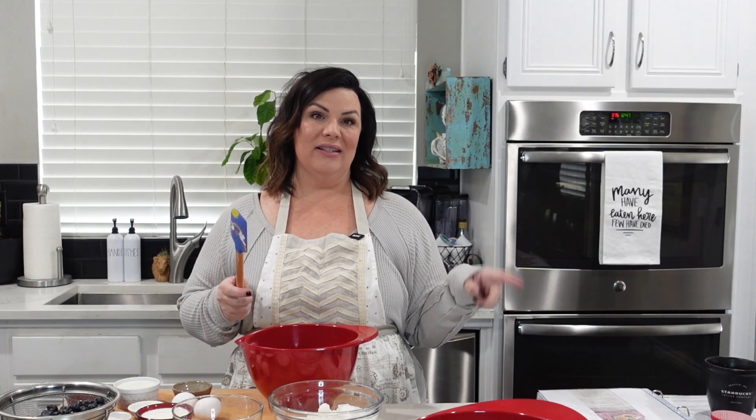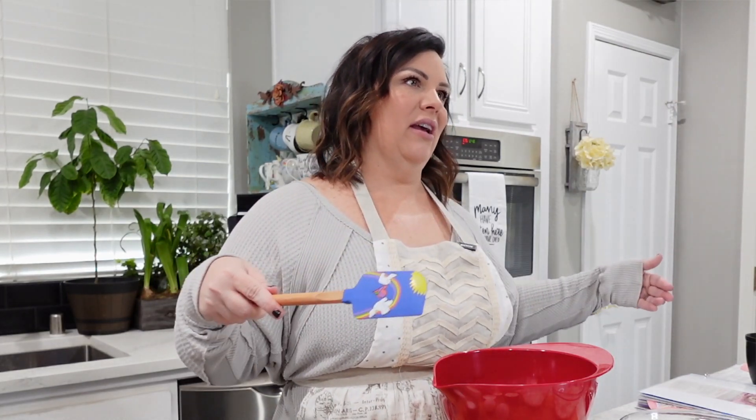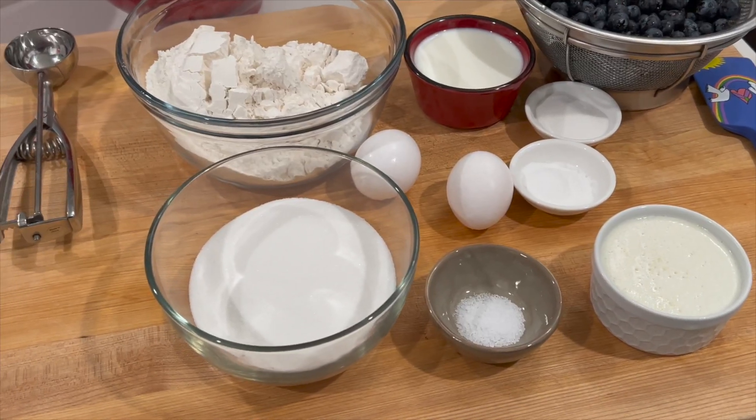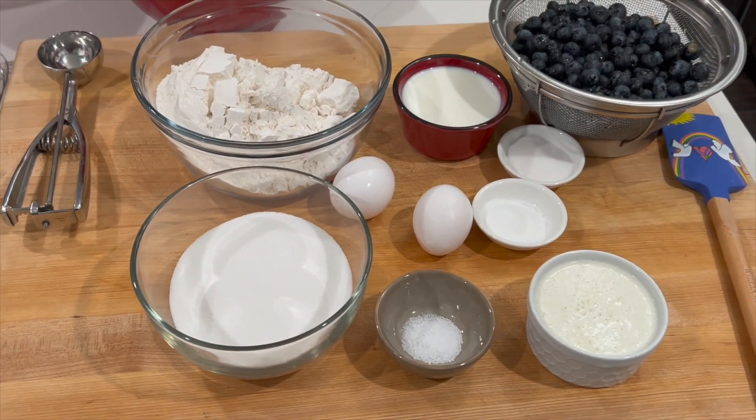I'm only making a dozen. So I'm using my ginormous 24-muffin pan again, but since we're only making 12, there's only 12 cups in there. For ingredients and prep, check it out below — in the description.